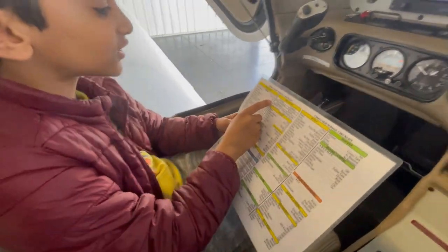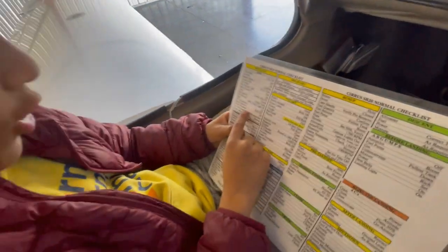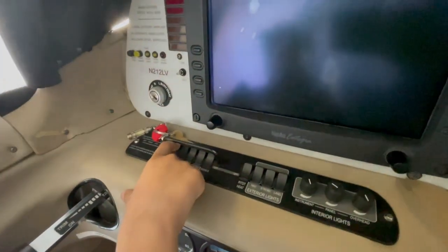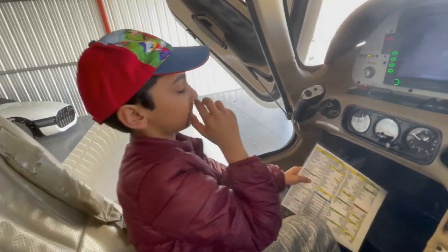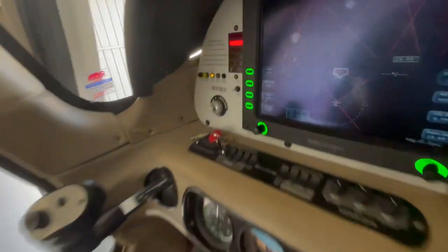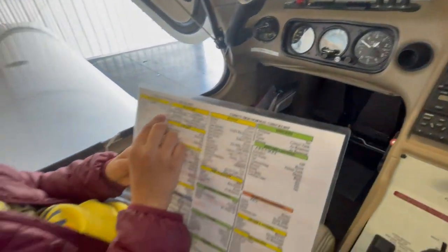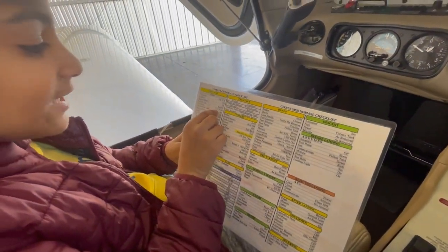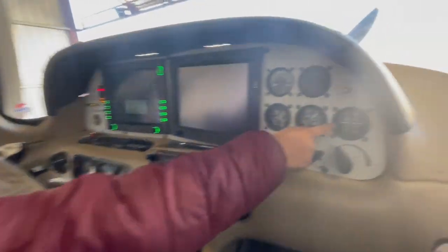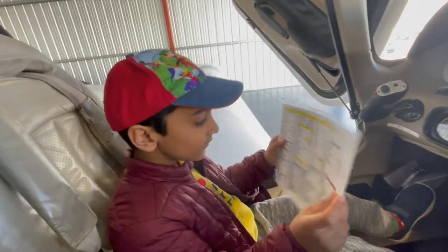Then it says Avionics off — make sure the avionics is off, and the avionics is off. Then it says Battery Master 2 on — this is the Battery Master 2, so let's turn that on. Then it says Avionics Fan Audible — there's a fan inside this, so just listen. Then it says Voltmeter — 23 to 25 volts. Here's the voltmeter, and it's at 24, which is the middle of 23 and 25. So that's good.